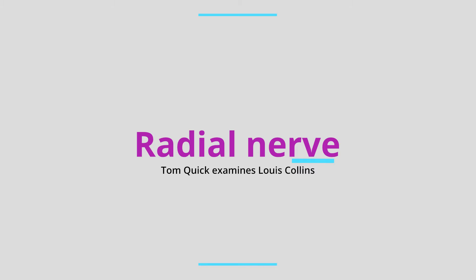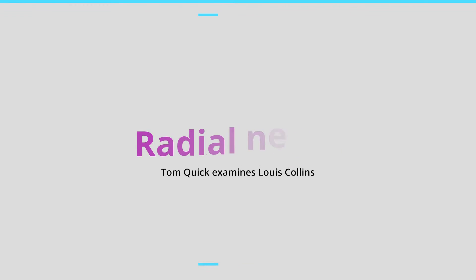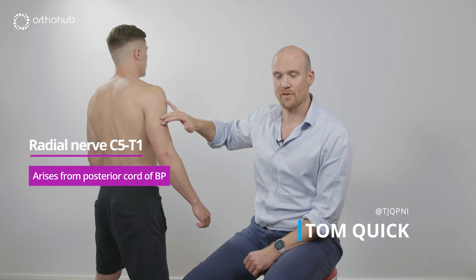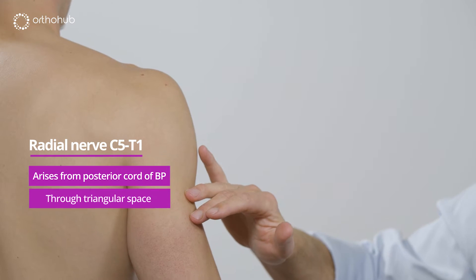Radial nerve examination. The radial nerve leaves the posterior cord and runs around the spiral groove of the humerus after coming through the triangular interval.